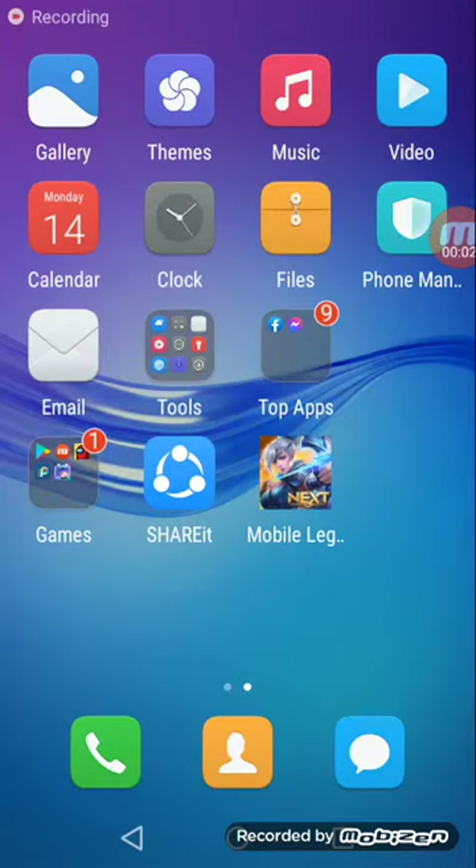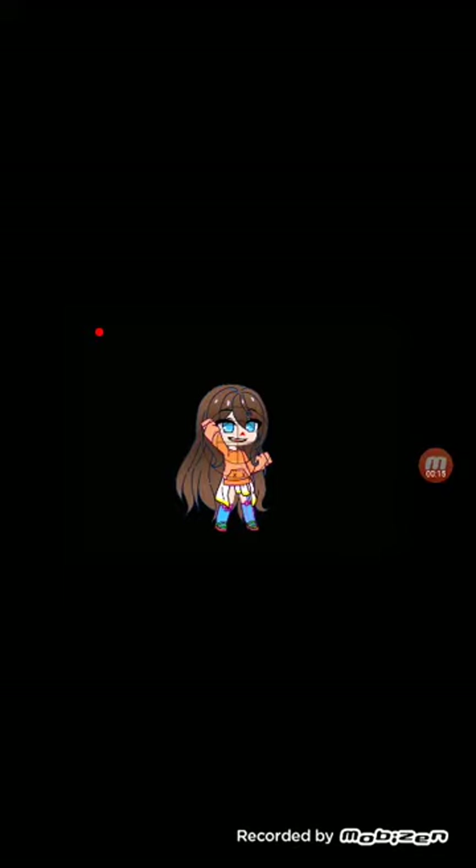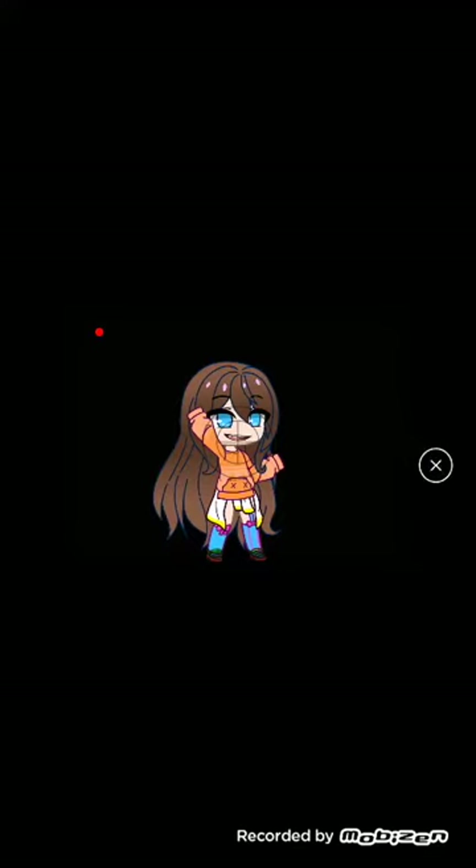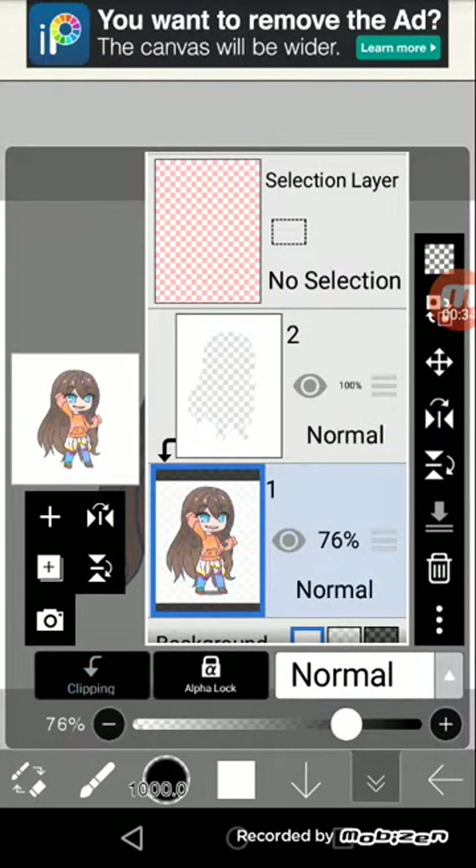Hey guys, welcome back to my channel! Today I'll be showing you how to shade my OC. So I took my favorite reference and took a picture of it. I go to Ibis Paint — here it is — so here's what I want.